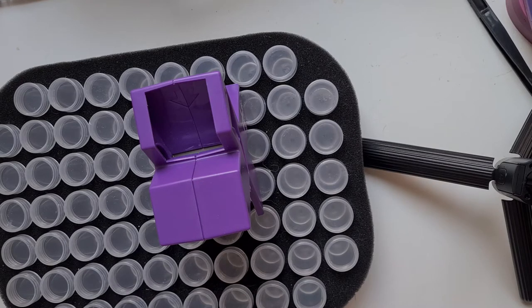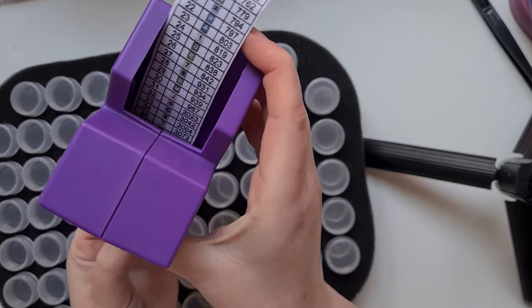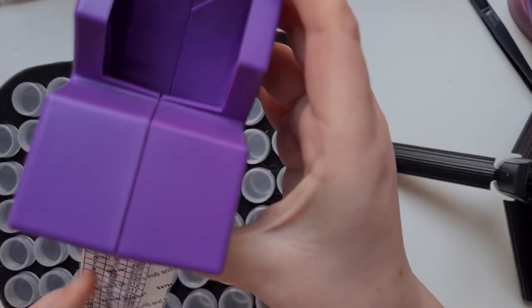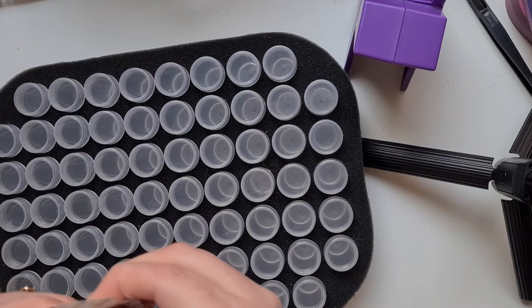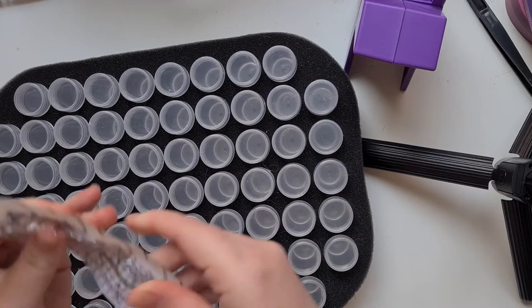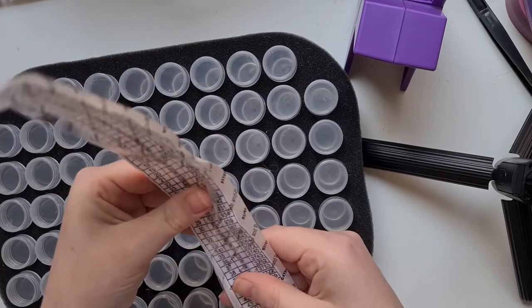I am doing this in my 132 storage case, mostly because it was Mr. Sparkle's idea. I'm putting it through my Xyron - hopefully all works out well. I may have to do this video in parts because of the puppy - she is a bit of a nuisance.